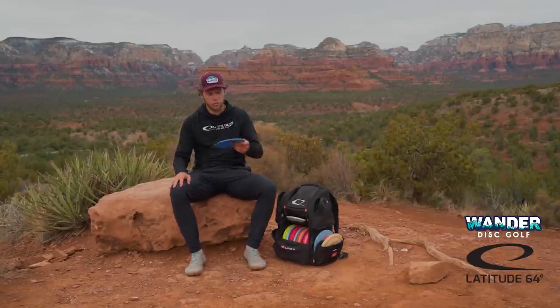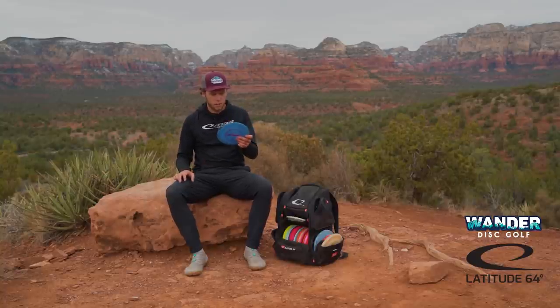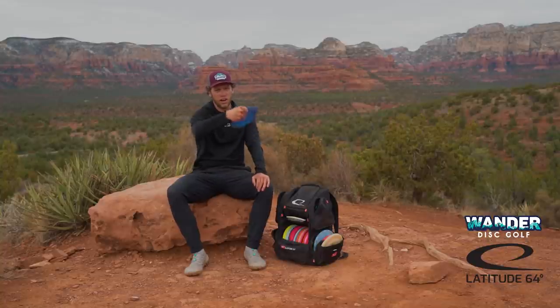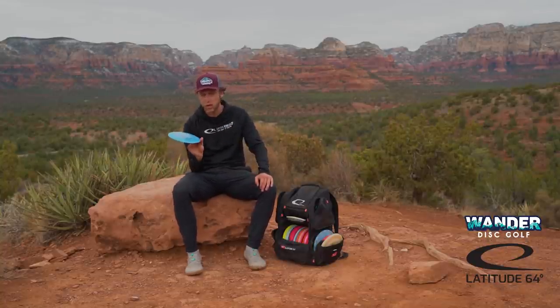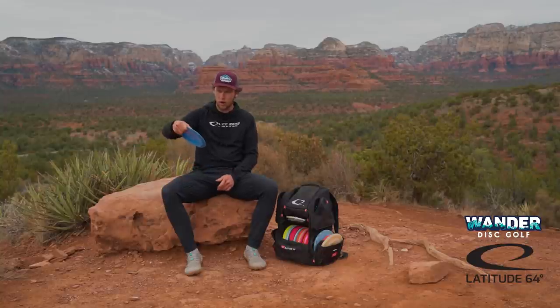And then the last complement in the distance driver lineup is the Biodefender. This is a nice domey one, and this one is more just for overstable shots. I can rip this one flat — it's going left every time. I can get it on some distance if I really put it on some anhyzer, but it's not something I'm going to be going to for a distance shot. But I really have been enjoying having this back in the bag for just those overstable spike hyzers and flex shots, and when it gets a little bit more windy.